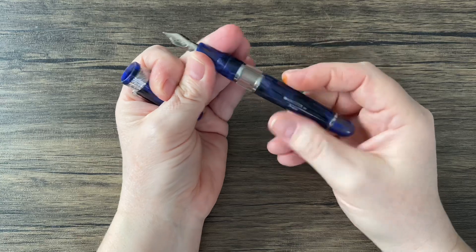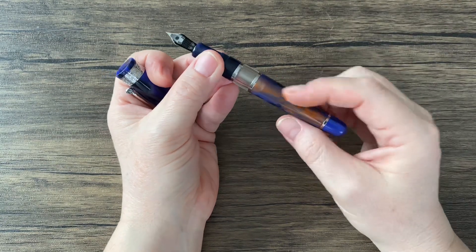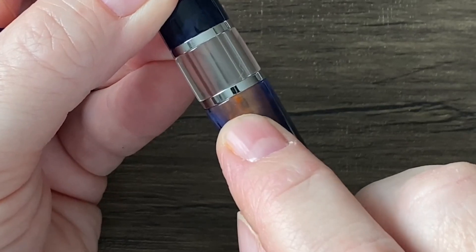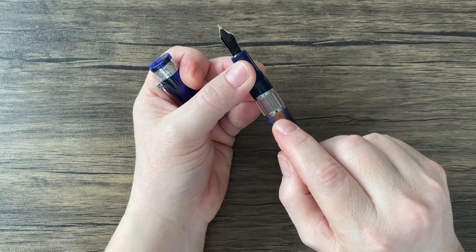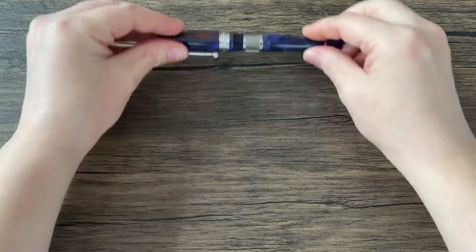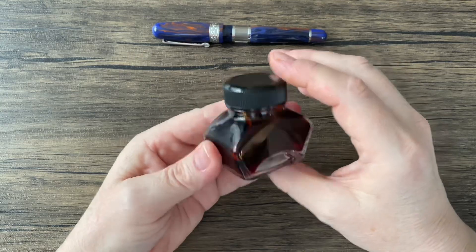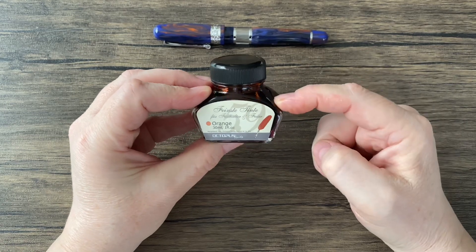What a gorgeous pen. The ink I've selected — it's not a perfect match, but that color right there might be suggestive of the ink I've selected. Let's take a look at that ink. If you saw the last video, you know what ink it is. It is Octopus Fluids Orange. I love this little bottle — it's super cute. And this came all the way from Germany; you can't easily get these inks in the U.S.